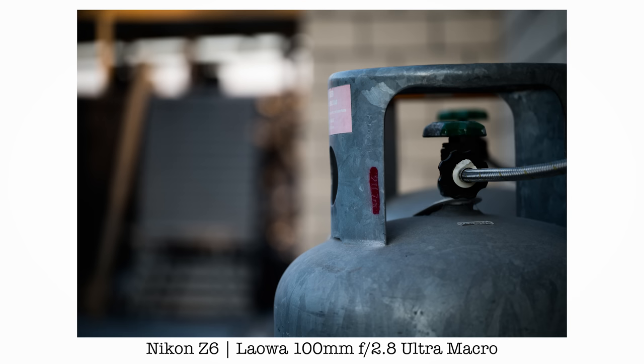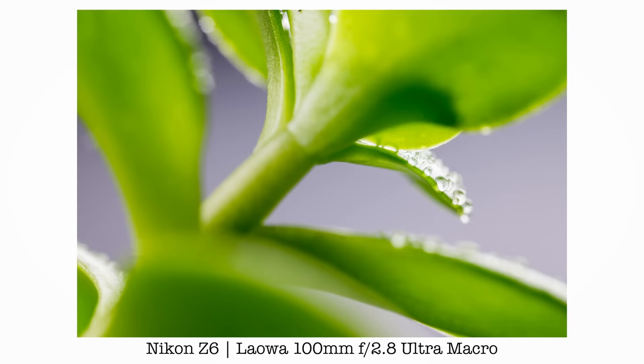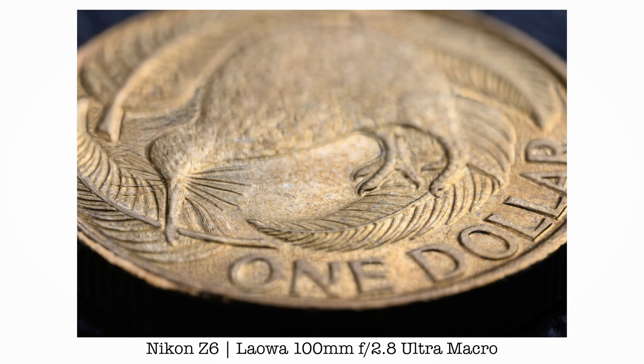In this video, we are going to have a look at the Laowa 100mm f2.8 2x Ultra Macro lens. Kia ora, good morning everyone, Richard Wong here. Every time the guys from Venus Optics contact me, I am pretty excited because normally that means they have some new lens that they are going to announce soon. And every time they bring out a lens, normally there is something quite unique, quite different that other people haven't done before. So this time they have sent me their Laowa 100mm f2.8 Ultra Macro two times APO CA Dreamer lens.